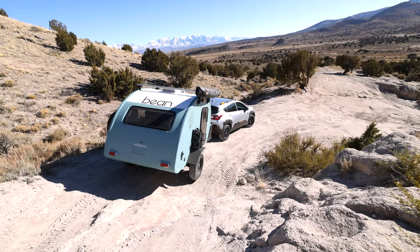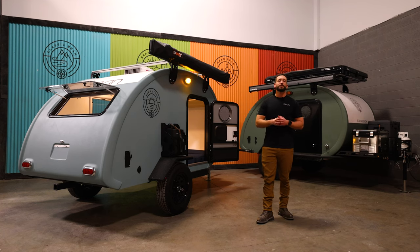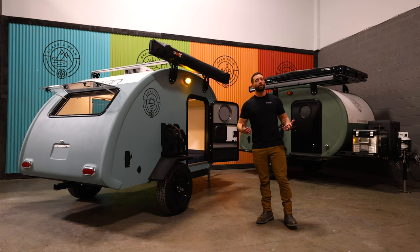The price point as well — we've always used high quality materials, which is where a lot of the weight came from. But now with removing that galley and rear hatch and redesigning the trailer, we start at $16,000 right now and have been averaging right around $20,000 for this trailer. There's nothing out there with the build type and quality that the 2.0 has in that price range.